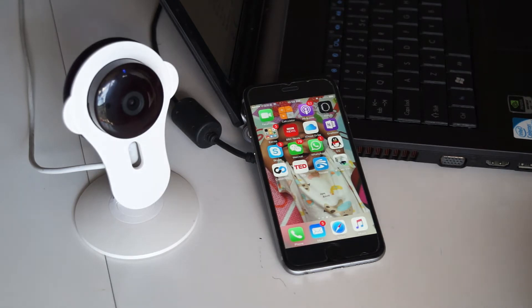Hi, this is Jackie. In this video I'm gonna show you how to add UC Wi-Fi cameras to the IPCam View app.